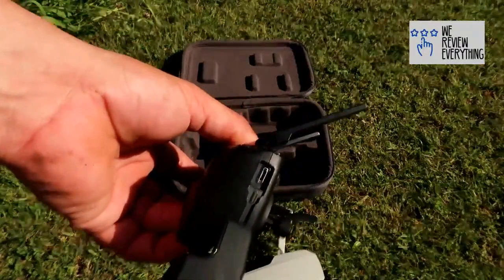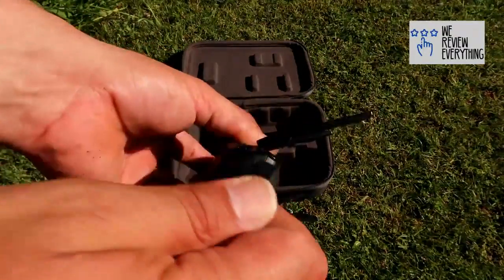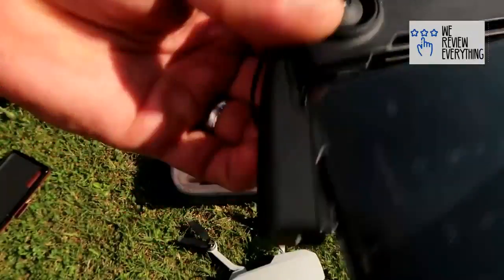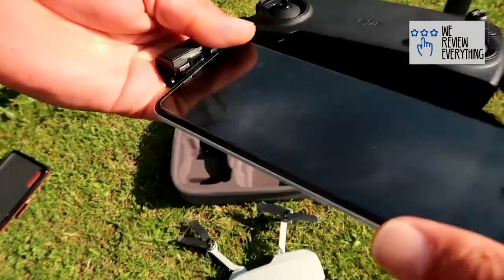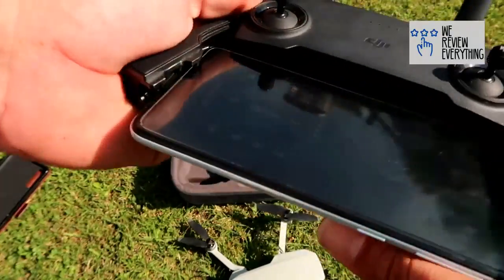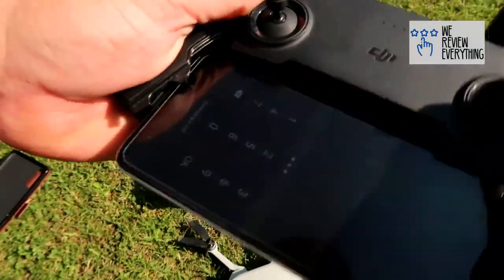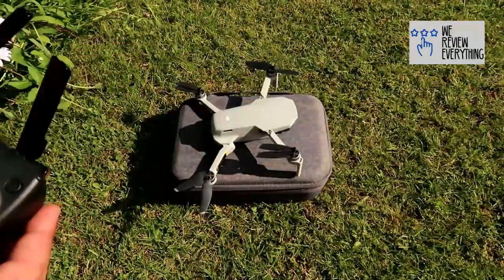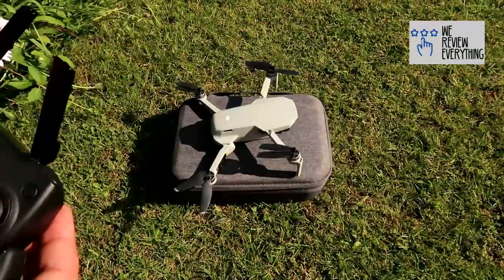Then you've just got to connect the phone. You get the cable which is supplied with the Mavic Mini — Samsung, iPhone and another generic USB. Simply plug your phone in and if you've got the DJI app it should automatically come on. And then there you go, you are ready to fly.